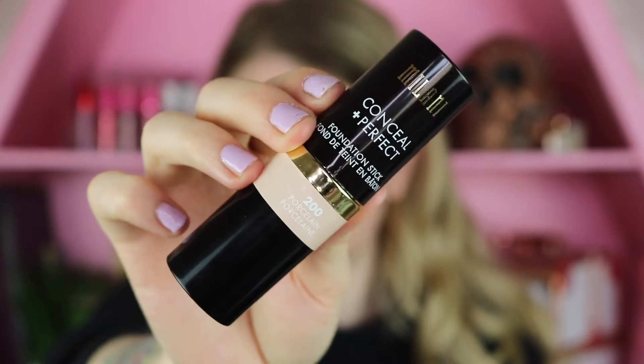Hey guys, welcome back! Today's video is another foundation review. Milani launched some new products a couple of weeks ago — their new stick foundation, new concealer, and a new intense bronze highlighter. The name kind of caught me off guard because it says 'intense bronze glow.' I have these three items for today's video and I thought it would be fun to do a wear test and see how they perform on my oily skin.